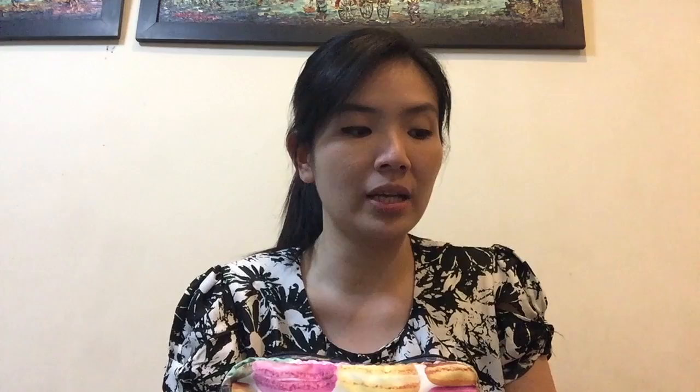At the end of this video I'm going to show you some pictures of me and my friend doing the modeling shot, so you can see the difference between the two bags.